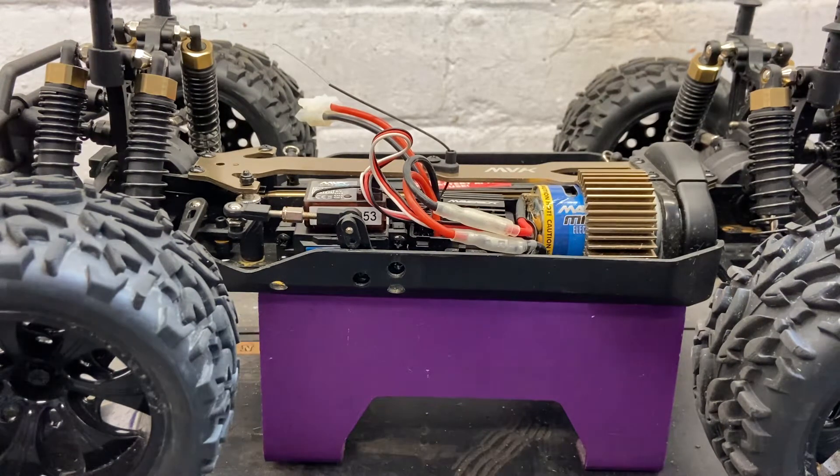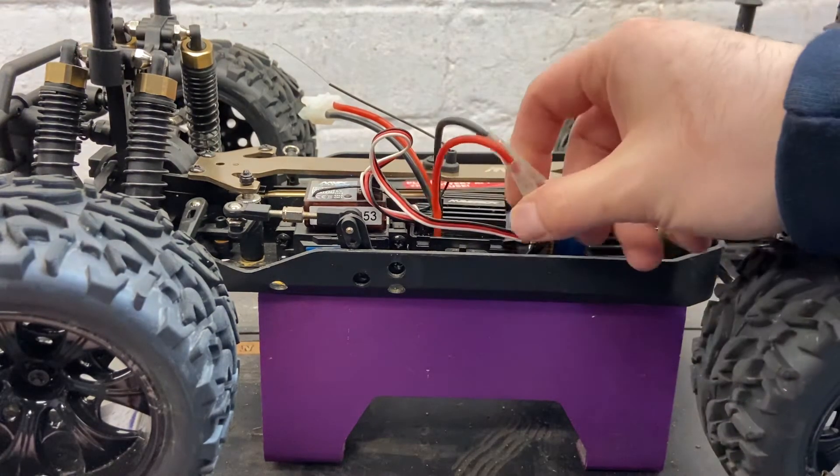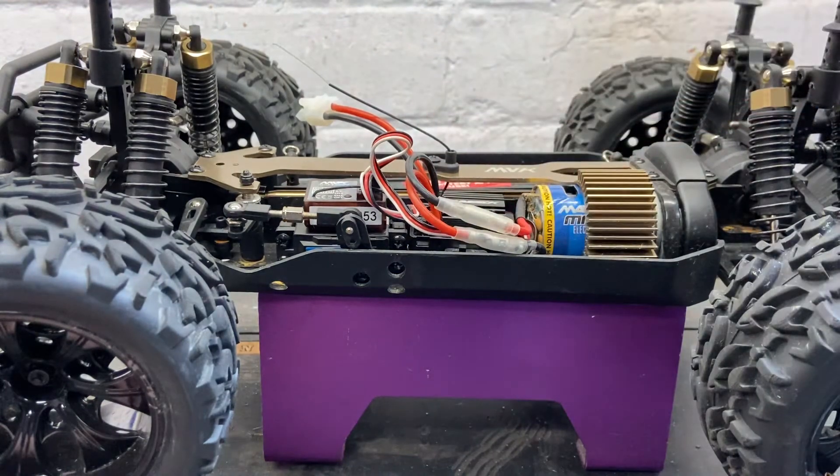To do that, the first thing is to have the wheels off the ground — this is on a stand — because we're testing if the motor is going to rotate. If you've got it on the ground or on a table and it does actually work, it could shoot off. So the safest option is to have the wheels off the floor.